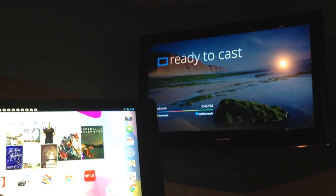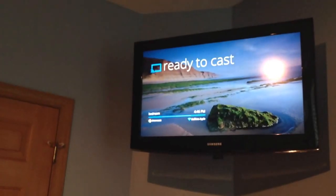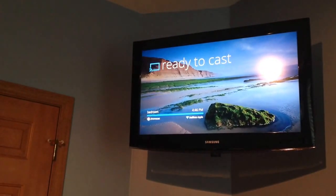Josh Smith with GottaBeMobile.com. We've installed the Chromecast — in this case, we put it on a bedroom TV, something that there's really no room for Apple TV here. We want to watch Netflix, YouTube, stream Pandora, things like that.